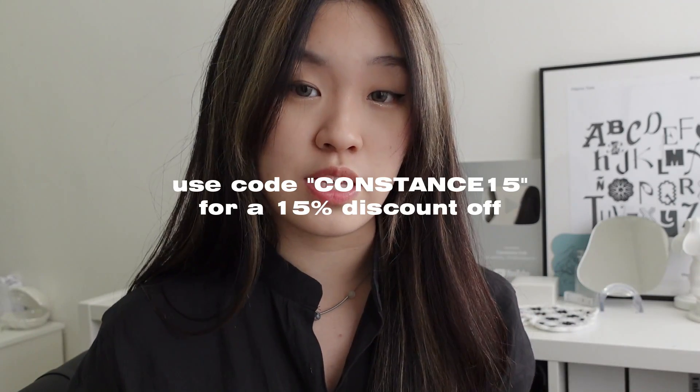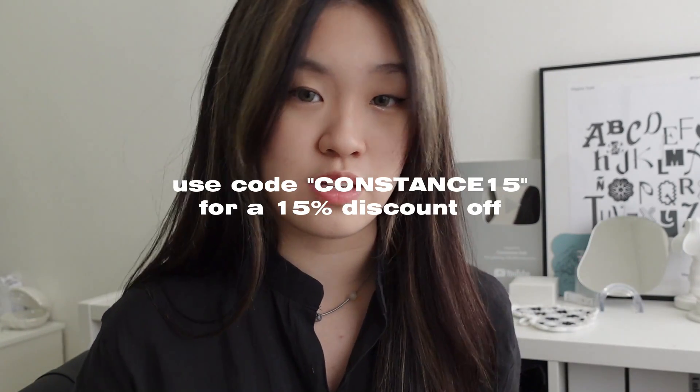That's all for my 'what's in my bag' video — I hope you guys enjoyed it. Thank you to Gaston Luga for sending over two amazing products for me to review. Do use my code CONSTANCE15 to get a 15% discount on Gaston Luga's website. Thank you for watching and I'll see you in my next one — bye!